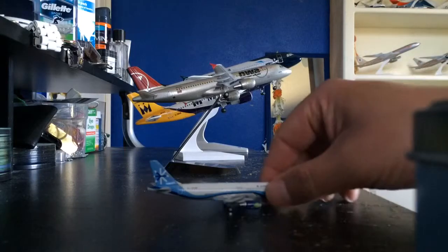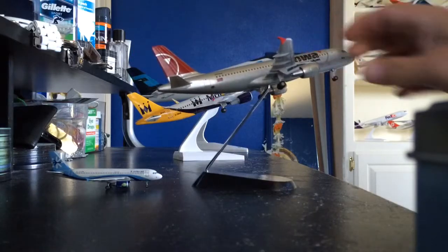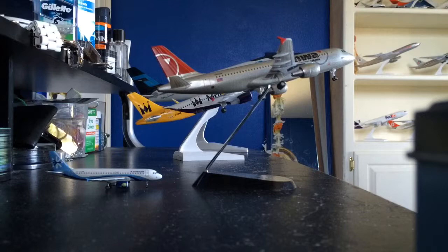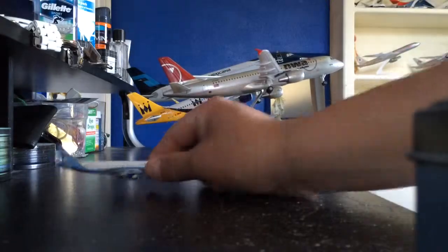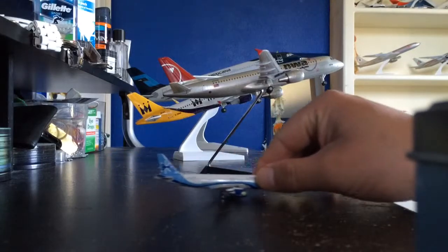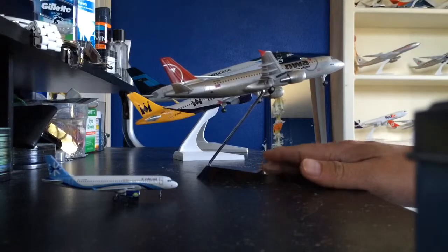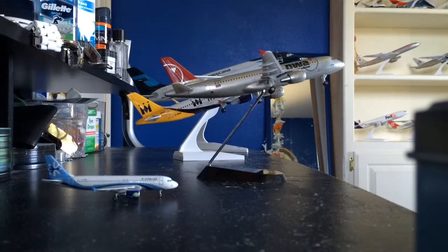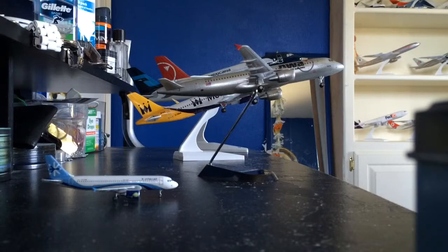After that I have another one, and this is a Northwest Airlines from the United States — an Airbus A320 as well. This one actually has landing gear, just like the Interjet, and the landing gear rolls. This airplane is made by StarJets and it's made out of plastic, at a scale of 1 to 200.